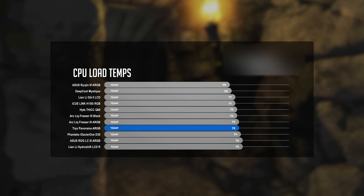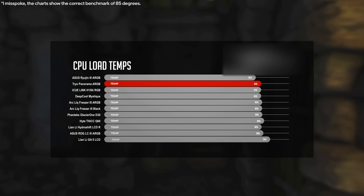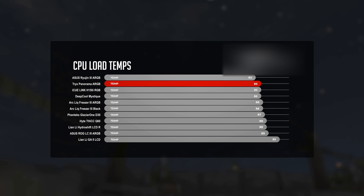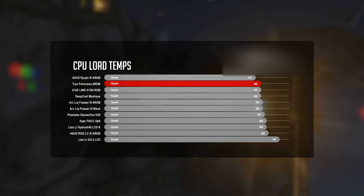In our CPU load test, the story changed. We saw an average temperature of 73°C on Intel and 88°C on AMD. On Intel, that's comparable to the Arctic Liquid Freezer 3 ARGB. But on AMD, those numbers put it very close to the ASUS ROG Ryujin 3, placing it in second place in our performance charts.